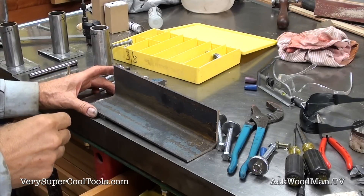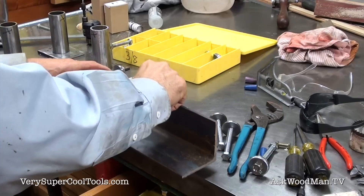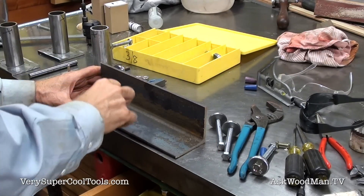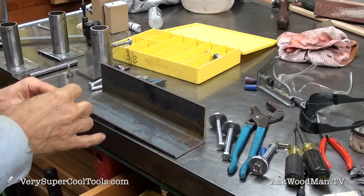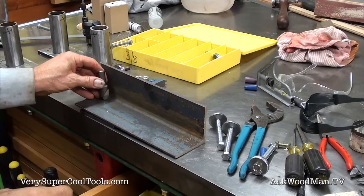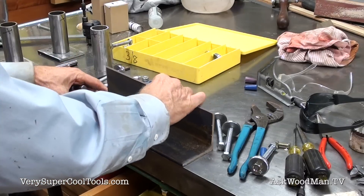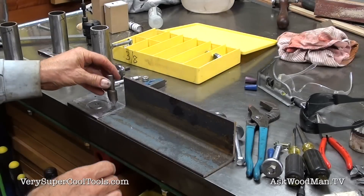I just realized I've got to countersink these bolts here that are going to mount this flange onto the bottom, because my tubing is going to have to sit on top. And what I realized is that I've kind of messed up in that I can't get my drill chuck down in here to get as close as I need to — I need to be able to get this close.